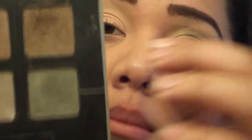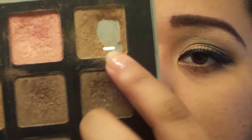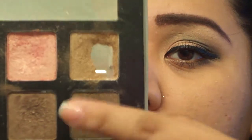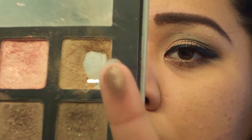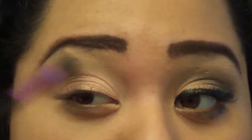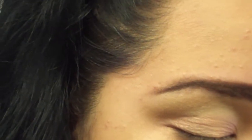Next we're gonna be using the one next to it, which is this light brown, mixed with the bottom one, which is a darker chocolate brown. We're gonna use that in our crease and just buff it out.